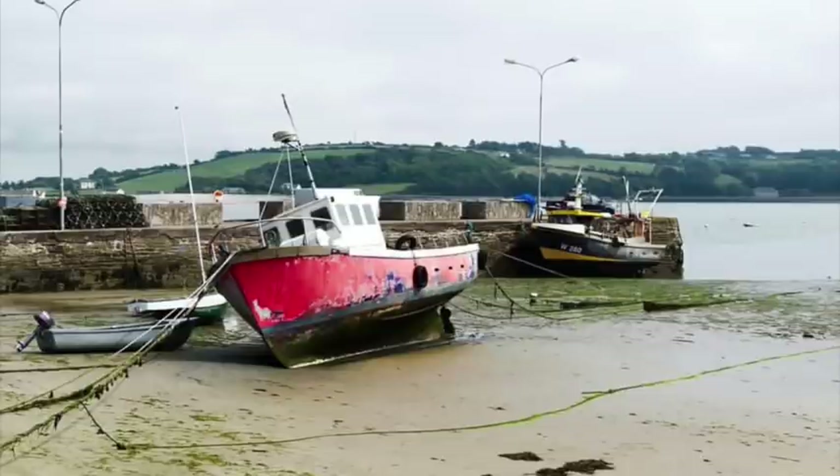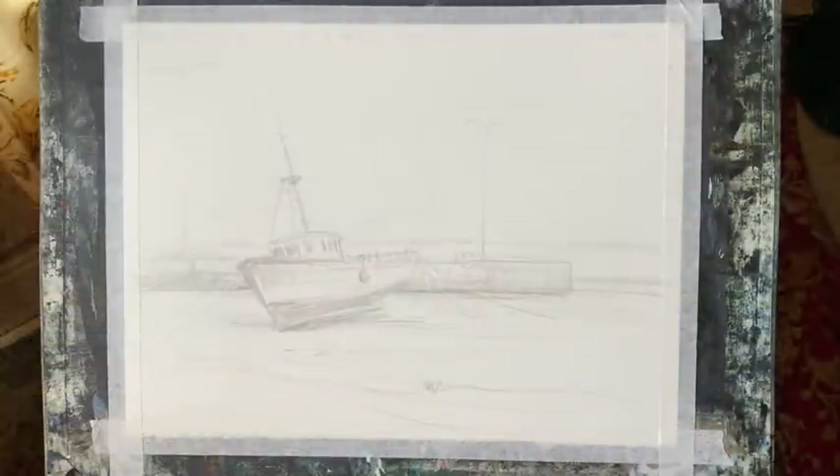Hi and welcome back. Today I'm going to be doing a line and wash painting inspired by this beautiful photograph of an Irish harbour. I'm going to simplify the photograph, and here it is drawn out on my Saunders Waterford hot pressed paper. It's taped to my board at 45 degrees, and now that it's sketched out loosely but correctly on my watercolour paper, I'm going to take some fine liners and a sharpie and do the line work.